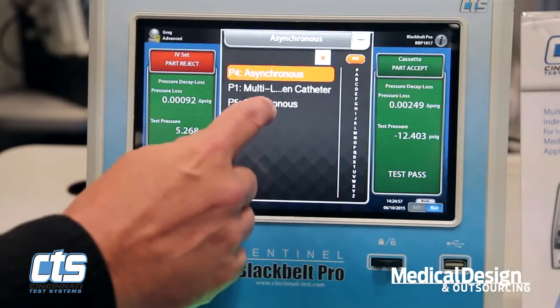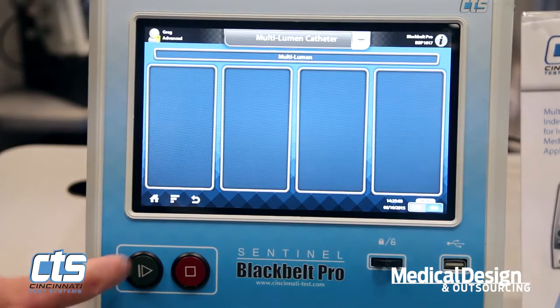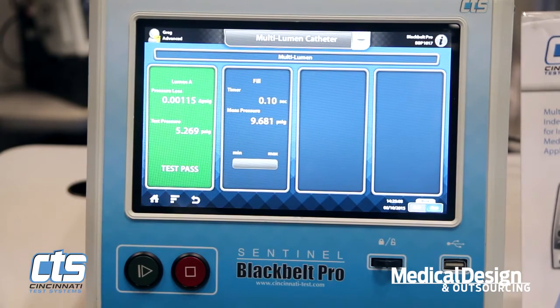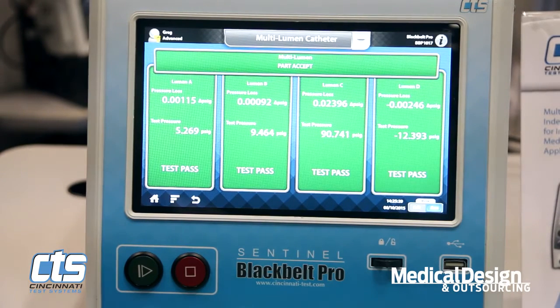In addition, this instrument can also be set up to test one part that has multiple unique zones, as you'll see here. This particular application might be something like a multi-lumen catheter, where we're testing for leakage — both crosstalk leakage and leak to atmosphere — on one particular zone or lumen of the catheter at a time.